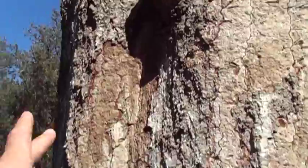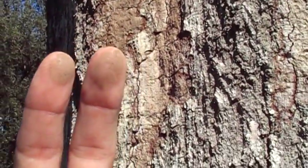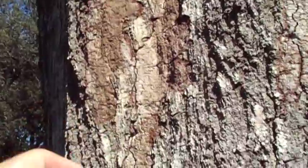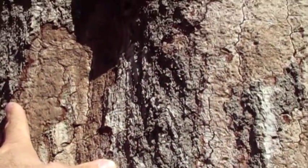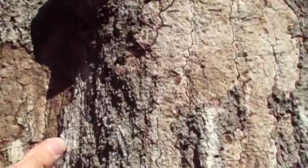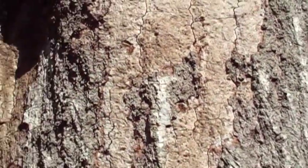This is hypoxylon canker. Do you see the brown powder on my finger? That's fairly fresh. On some of this older stuff, the powder doesn't come off — it's not there anymore. On sycamore it's black. I've seen it on maple where it's black. I've seen it on cedar elm where it's more like this color.